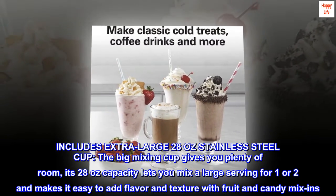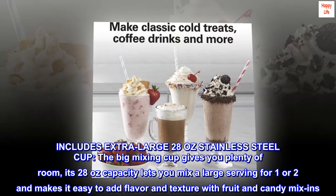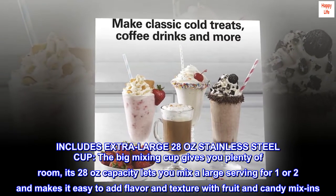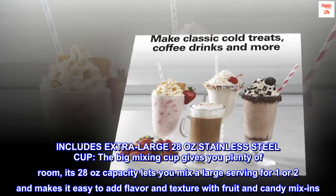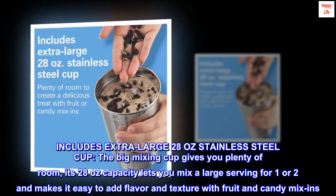Includes extra-large 28-oz stainless steel cup. The big mixing cup gives you plenty of room. Its 28-oz capacity lets you mix a large serving for one or two and makes it easy to add flavor and texture with fruit and candy mix-ins.